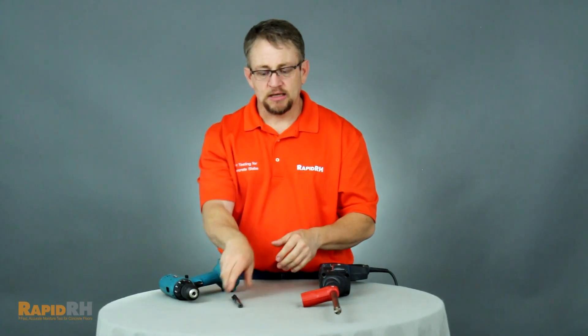One thing I hear people talk about is finding a drill that says 'inch and 5/16ths SDS hammer drill' and thinking that inch and 5/16ths has something to do with the diameter of the shank the drill will accept — it's not. That first number when you're shopping for hammer drills really refers to the recommended maximum diameter hole that they would recommend you drill with that specific hammer drill.